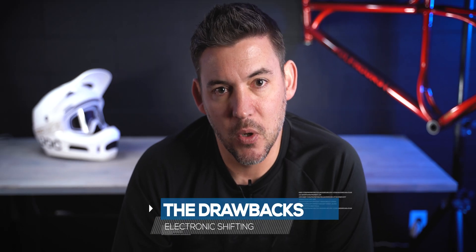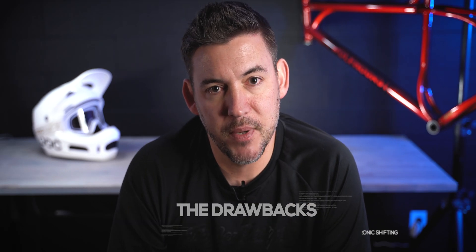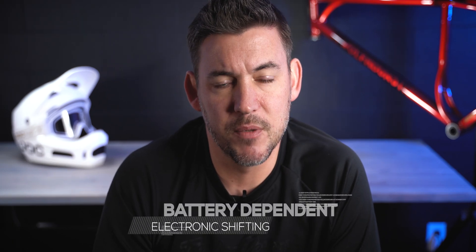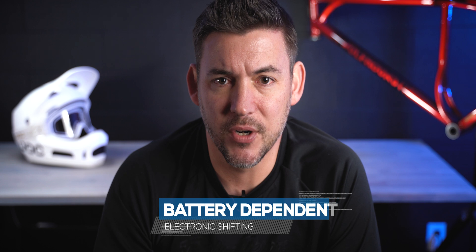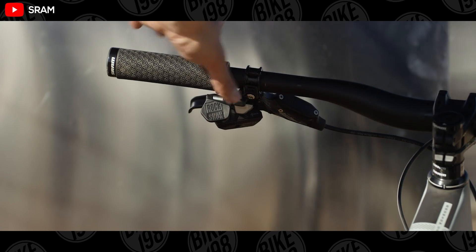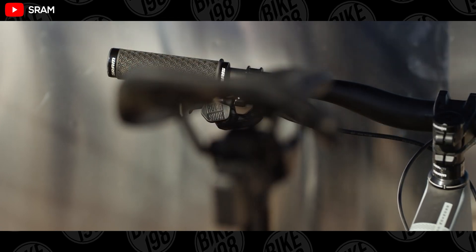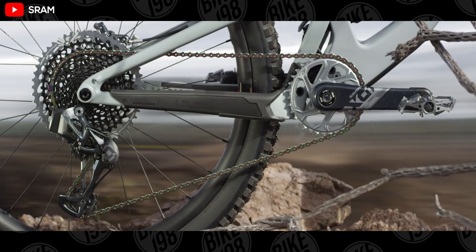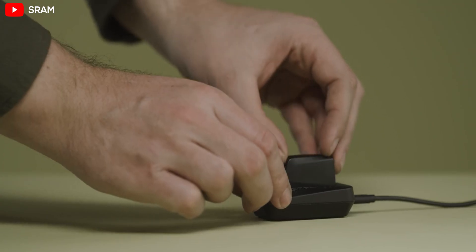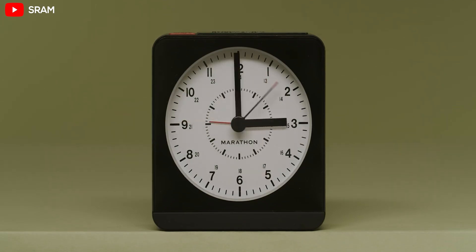But as many good things as there are that go along with electronic shifting, there are some bad. The first is cost — they are pretty expensive. Even the lower-end units are more expensive than their mechanical counterparts. Number two, and this is the big one for me, is being reliant on another battery. You have to make sure these things are charged when you go out for a ride. If it goes dead on the trail, you're basically riding a single speed. If you're an endurance rider who does really long rides or a bikepacker who does it over numerous days, it really isn't a viable option. You can bring extra batteries and they are small, but it's just one more thing you have to worry about on the trail.